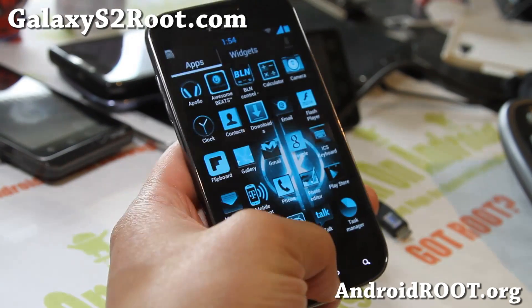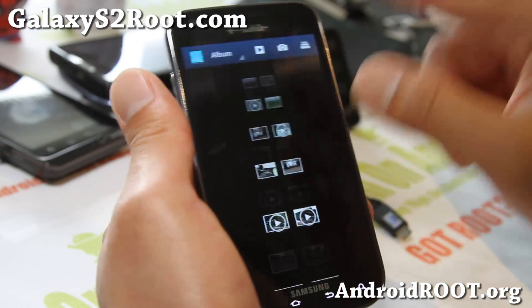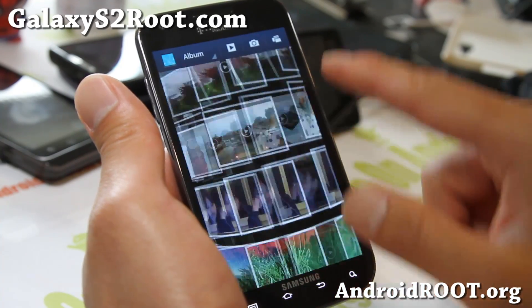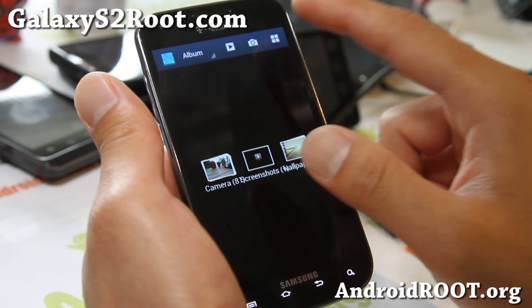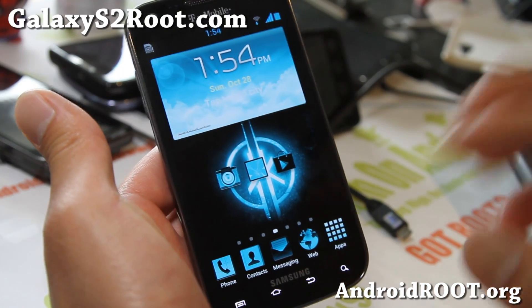Let's go see the Gallery app here. If you go to the Gallery, you will get the latest Galaxy Note 2 Gallery, which is really nice. You can go 3D and 2D. So this is great for viewing all of your favorite photos and videos.